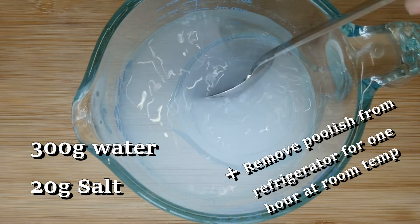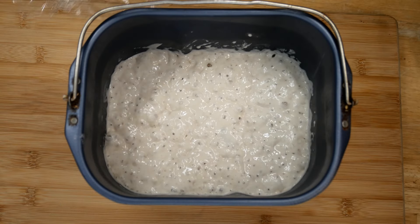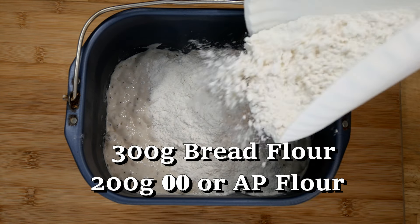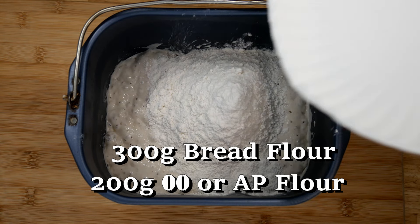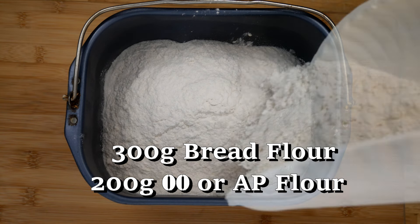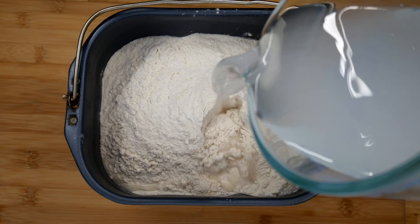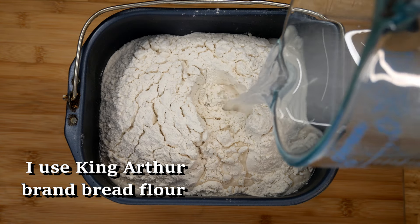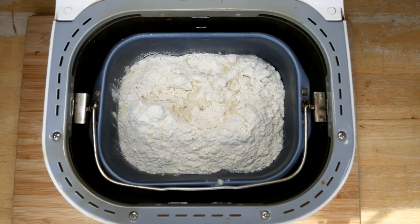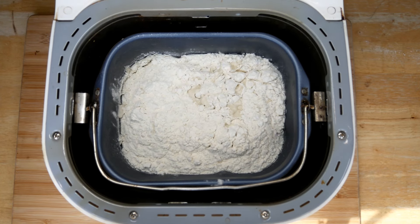The next day when you're ready to make the dough, dissolve some salt in some more water. Then to your poolish, which you pulled out of the refrigerator, add a little bit more flour — this time we're adding bread flour, which is a strong flour, and also a little bit more of the 00 flour or all-purpose flour. Those measurements will be down below the video. Add your salted water, put it in the bread machine on the dough setting, and let the bread machine do all the work.